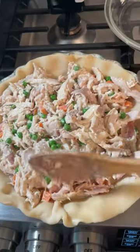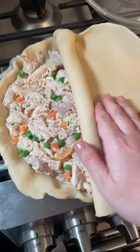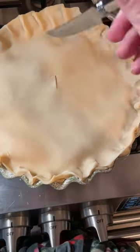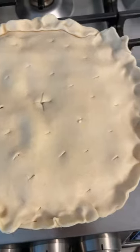I'll make sure to put the recipe in the captions. I used a pre-made pie crust and filled it with the chicken filling, then you just bake this in a 350 degree oven for about an hour. Also make sure that when you do the pie crust you poke some holes in to let the steam out, otherwise your pie might crack.